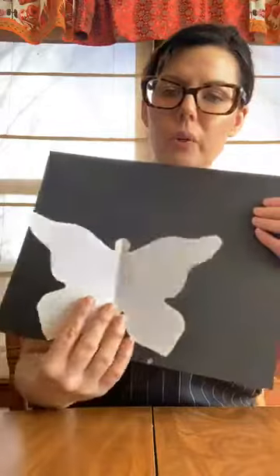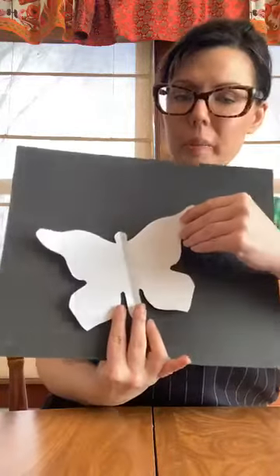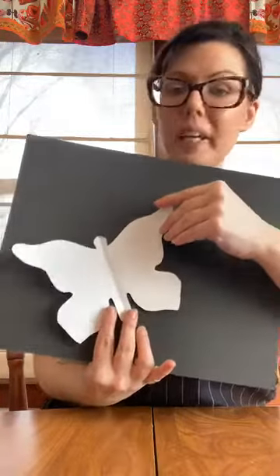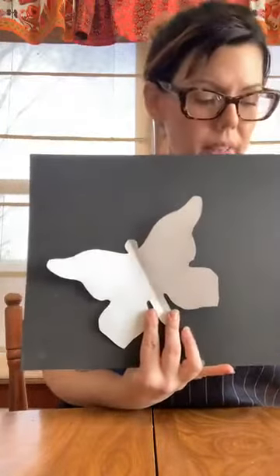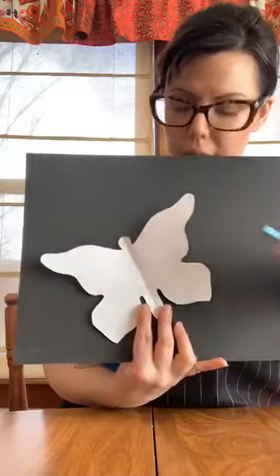So from there, what we're going to do is have our paper in landscape orientation — we don't want portrait, we want landscape. Some of your kids at home might be familiar with hamburger and hot dog. We're going to do hamburger. What you're going to do is hold your butterfly down — you can make it go at an angle if you want, which might make it a little more interesting — and then we're going to use our pastels to draw around it. I'll show you what I'm talking about.